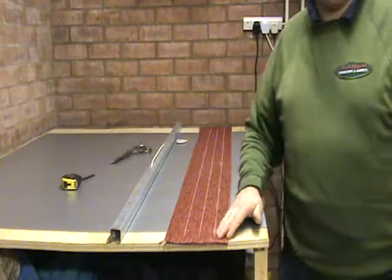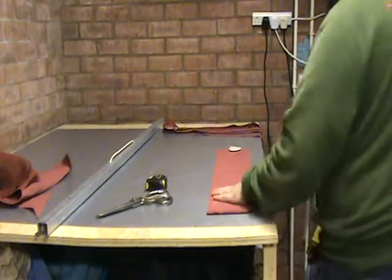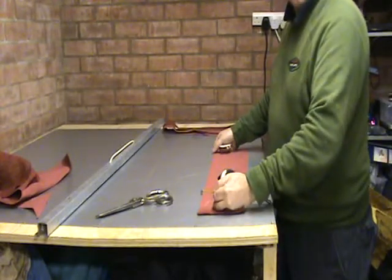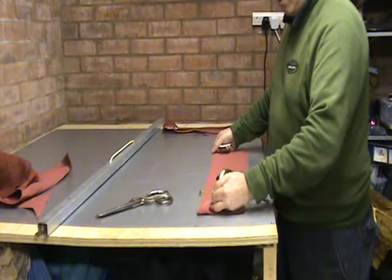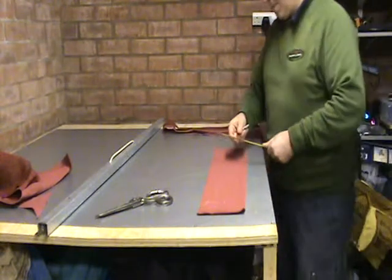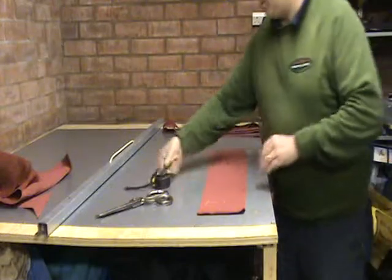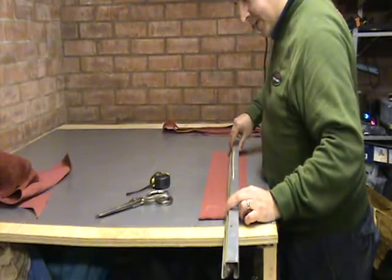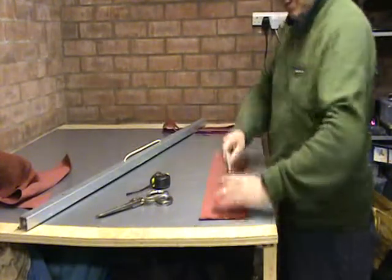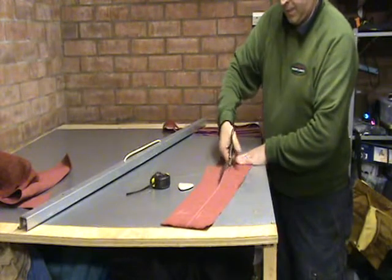The next thing we are going to cut is our zip border. You can have the zip border running the width of the back of the cushion, or you can have it coming around the back of the cushion by a couple of inches, which is going to make it easier to fill. The border was six inches, so we are going to make the zip border six and a half inches, because we need that little bit extra to turn around when sewing the zip on. Mark it, make sure you have got your tops and your fabric marked. Then cut.